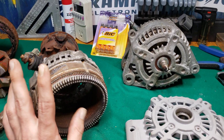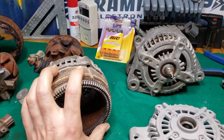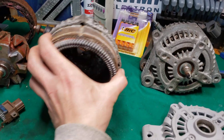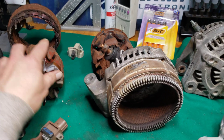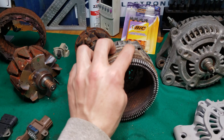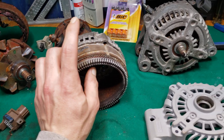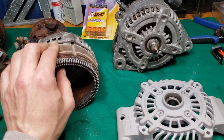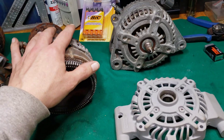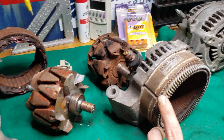I'll get more into detail on what you can do to modify these, but there are already videos on YouTube on how to modify the stator and different rotor swaps. There's tons of information online about which rotors can be swapped, which stators can be modified, and how to up the amperage on them. I'll also be making videos in the future showing you guys in depth how to do this kind of stuff.